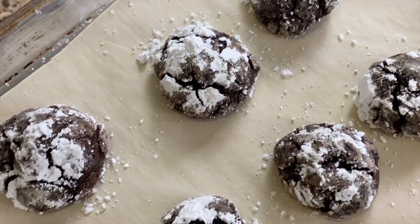Now, these are gluten-free. They're covered in powdered sugar, but I'm also going to show you how to get the best crinkle in your cookie because I got a little hack for you.